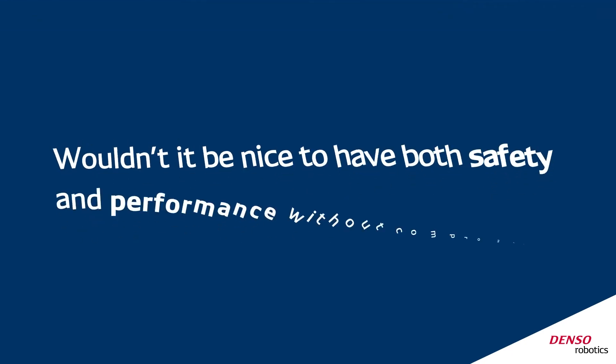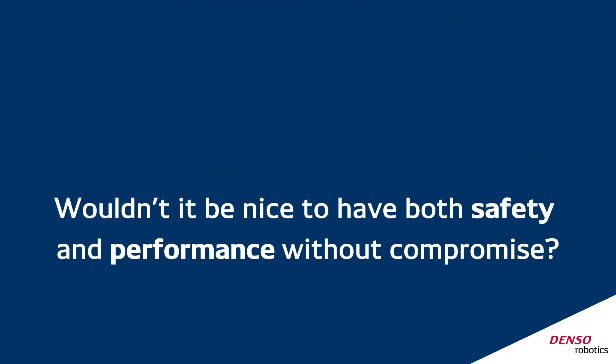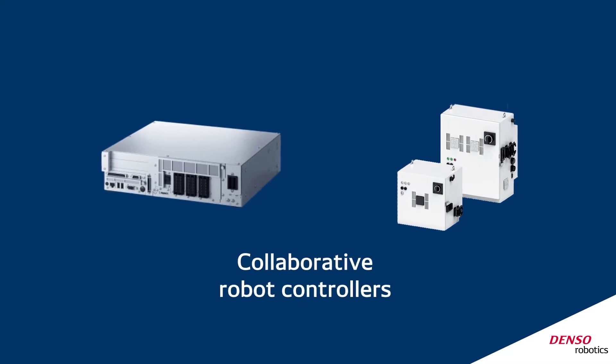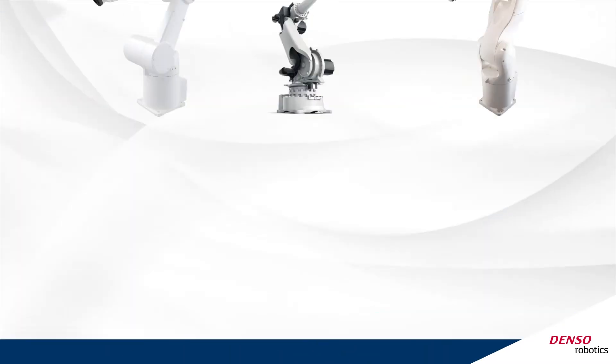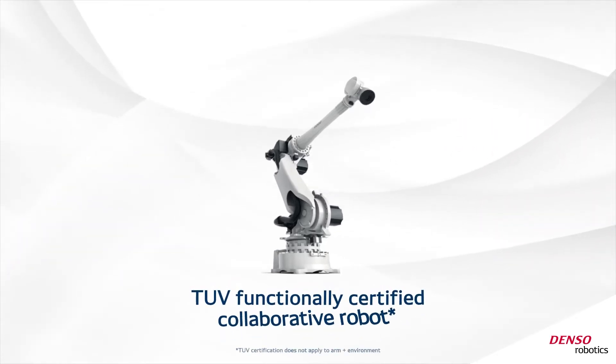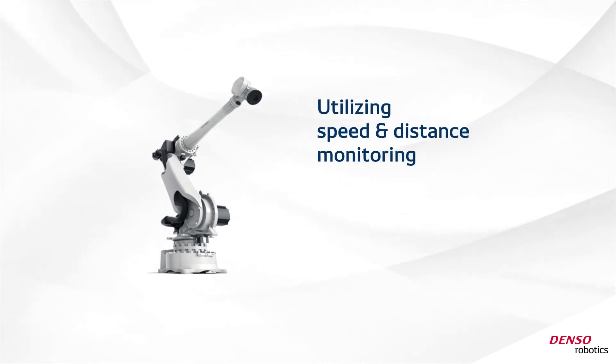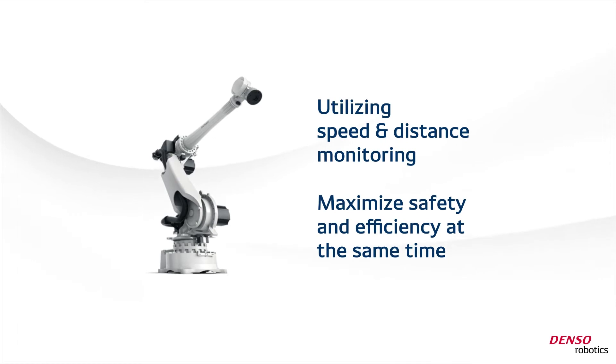Wouldn't it be nice to have both safety and performance without compromise? Denso Robotics' latest collaborative robot controllers make it possible. Now you can take any standard Denso robot off the shelf and make it a TUV-certified collaborative robot, capable of utilizing speed and distance monitoring to maximize safety and efficiency at the same time.